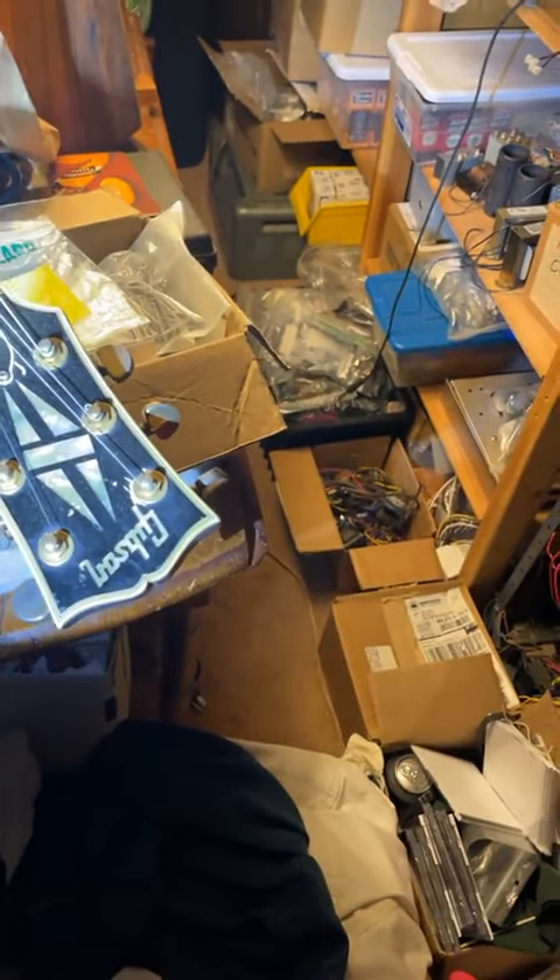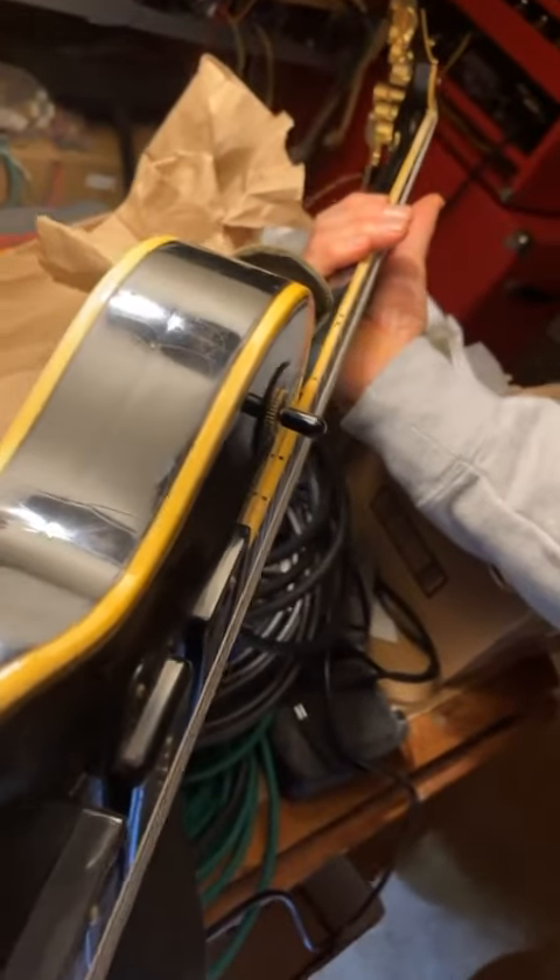We have here a 1973 Les Paul Custom. It's got the pancake layer — you can see one, two — and the top. This is how they used to make them. You can see the two pieces; there's even an indentation right there. That's the pancake back and it plays terrific. The guy who owns it is right here.